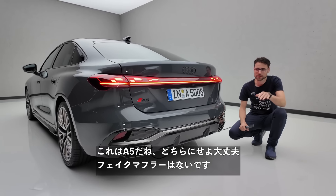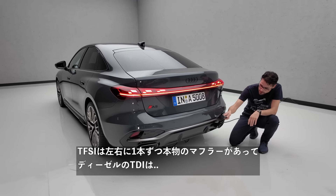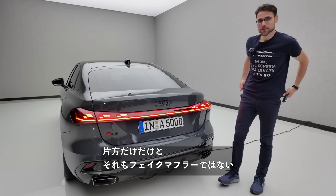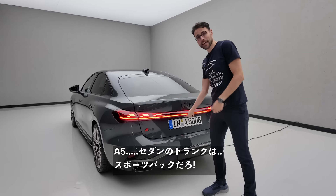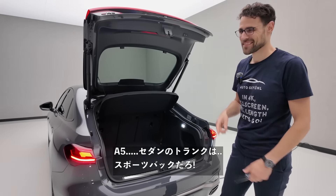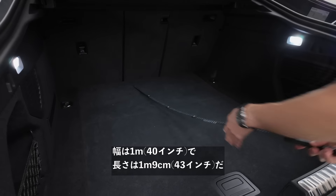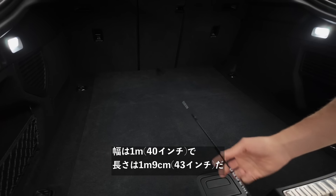Now the trunk of the A5 Sportback. The width is one meter or 40 inches, and the length is one meter nine, or 43 inches. Underneath there's currently studio cabling — it will look different in a production car. There's a parcel shelf you can remove. To fold the seats you have to go around, but the great thing is it looks great on the outside while giving such wide access to the rear.